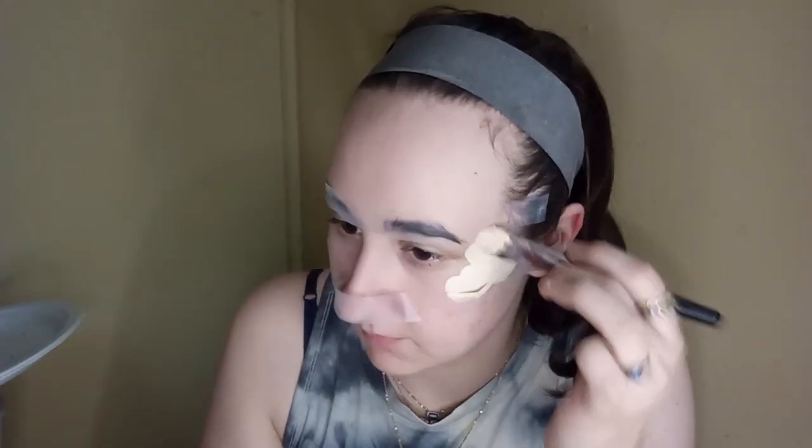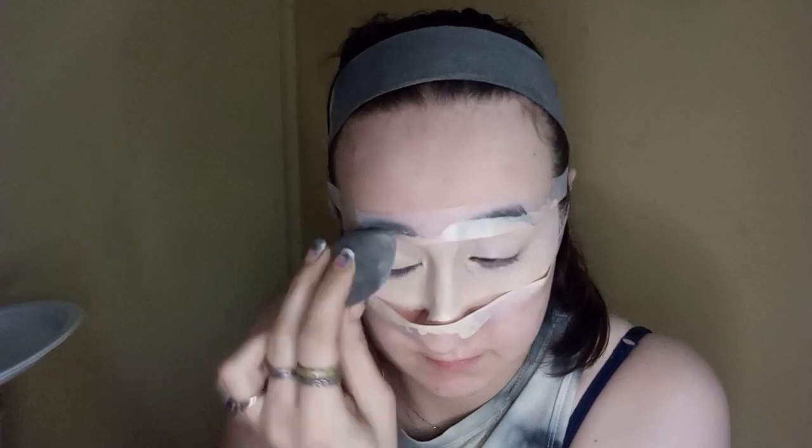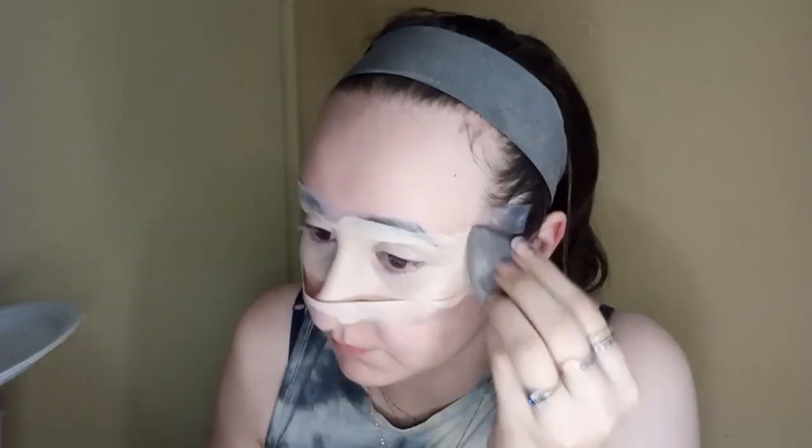Now we are going in with our CC elf cream and some white primer — sorry, that took me a minute to figure out the word. Now we are just putting that all over our face. I still have some extra on my hand. Now we are about to get our paint palette out. At this moment in time I did not know who I was going to do at all — I just realized that when I was mixing my paints.